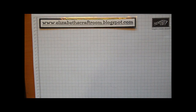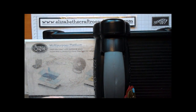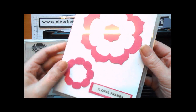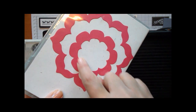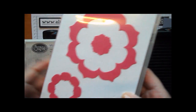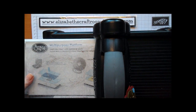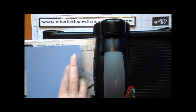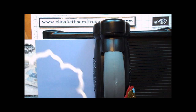We're going to start off with the Big Shot. We're going to use the Floral Frames dies — the very large one here in the middle, that size there, and this little tiny one here. And I'm going to use Wisteria Wonder to cut out the biggest one.